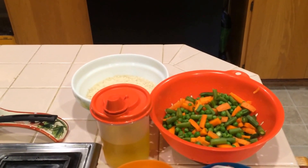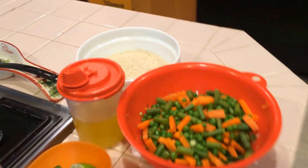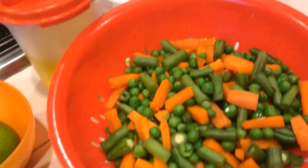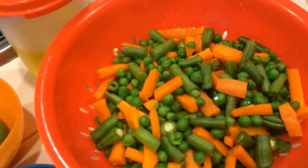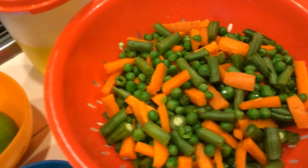Hi everyone, today our recipe is vegetable biryani. I'm going to use two cups of basmati rice. These are the vegetables I'm going to use today for our vegetable biryani: carrot, beans, and green peas.